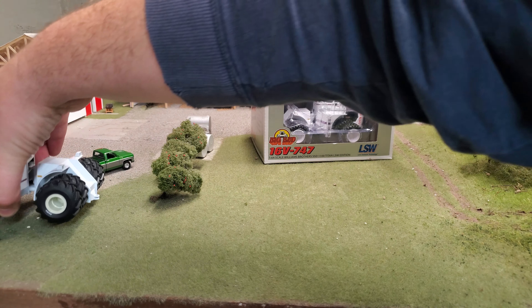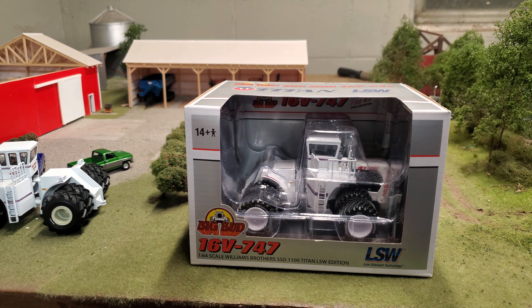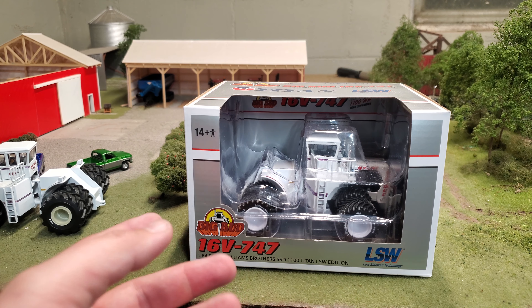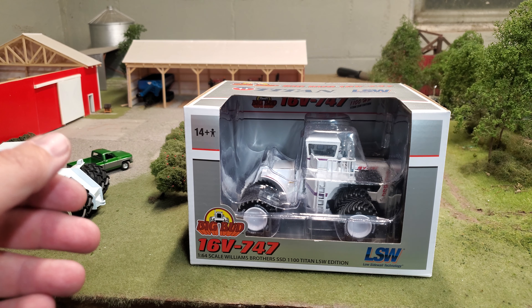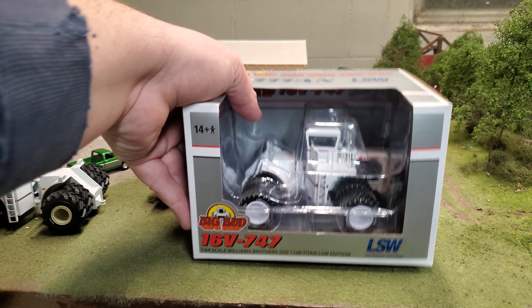Before we get into that too far, I'm going to just pull this box forward a little bit so you can get a look at it. Nice graphics on the side — of course we've got the LSW Low Sidewall Technology Edition, Williams Brothers, 1100 horsepower. Man, those are huge. Anyway, 1100 Titan.